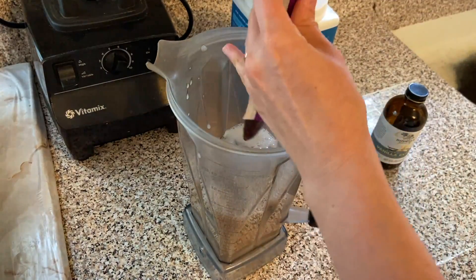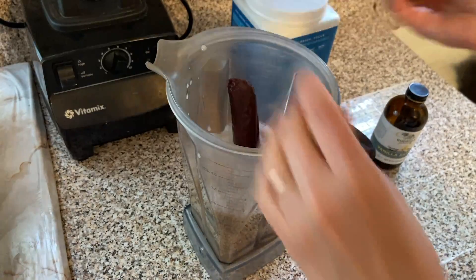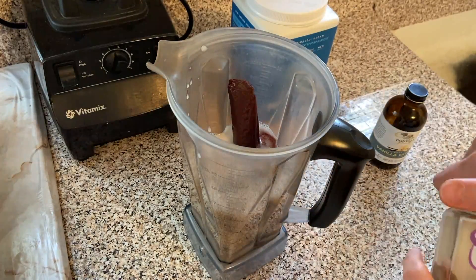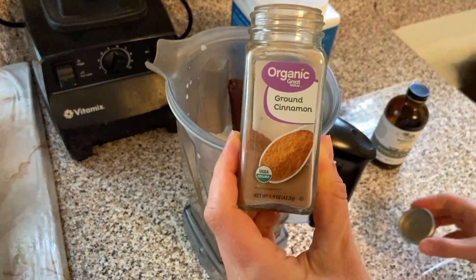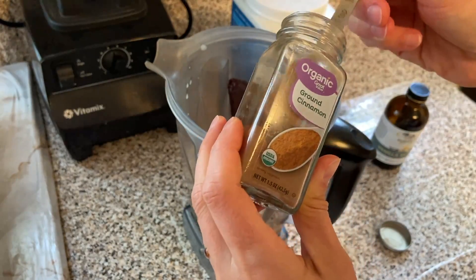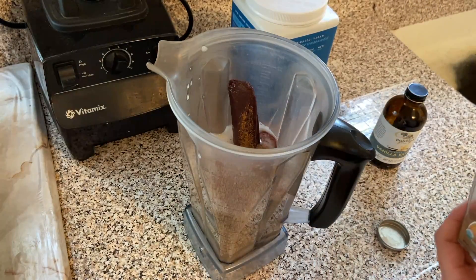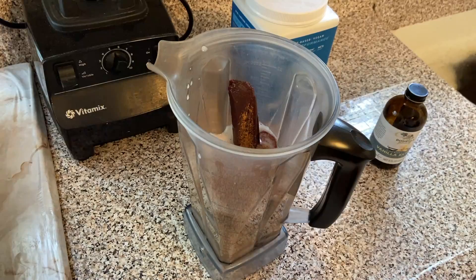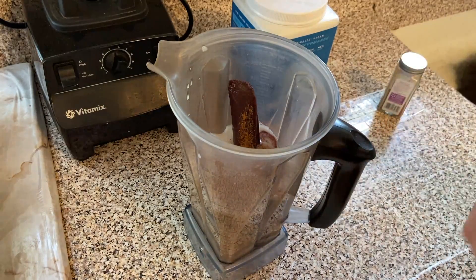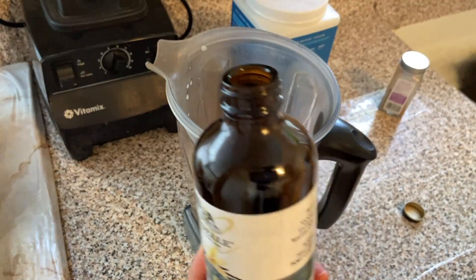I'm gonna add this packet of acai here. After that I have ground cinnamon — I need a teaspoon of this. And after that I have vanilla extract — we're gonna need a teaspoon of this as well.